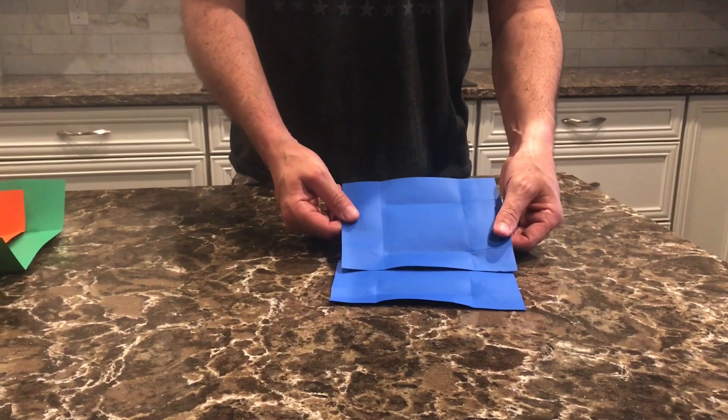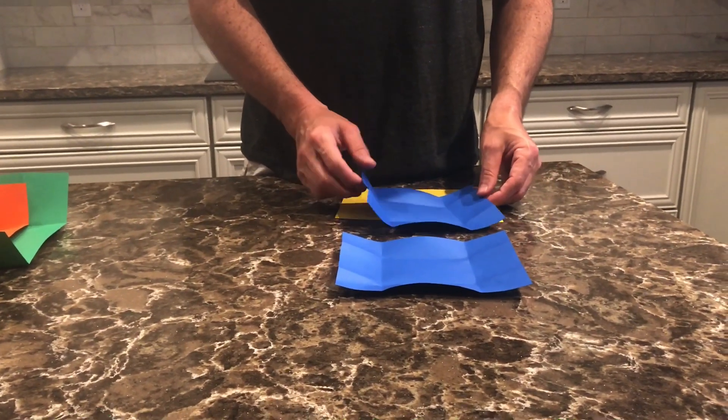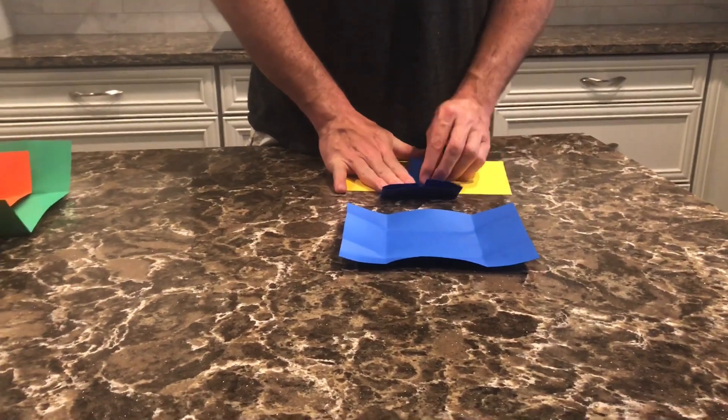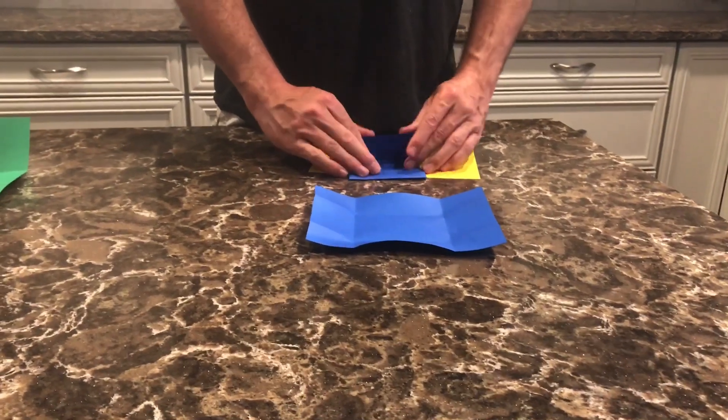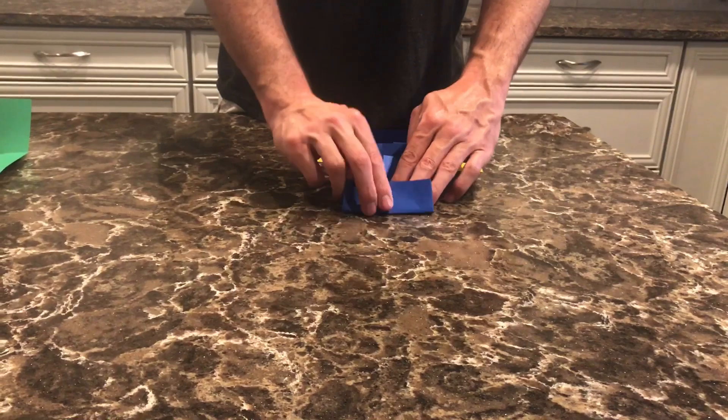First, take the two blue pieces of paper that are the same size and fold the sides in so they meet in the middle like this, then the top and bottom into each other so they meet in the middle. Now take the other blue paper and do the same thing.